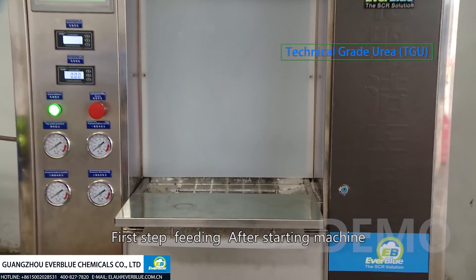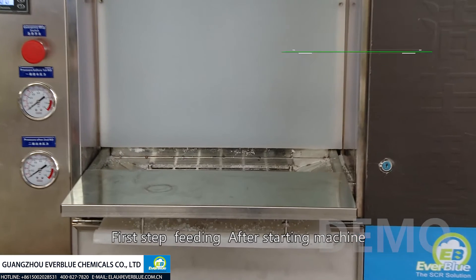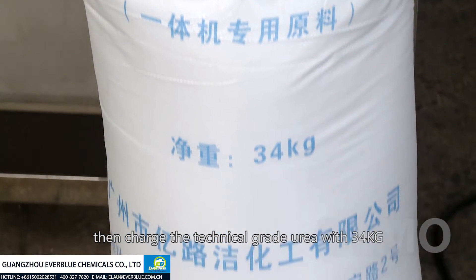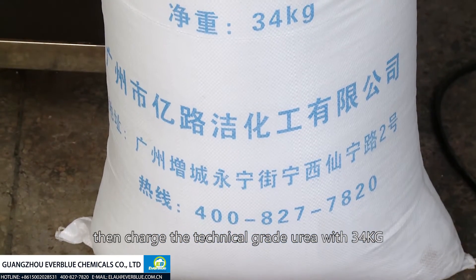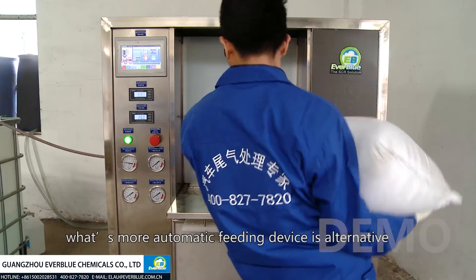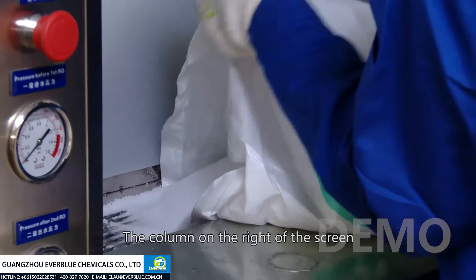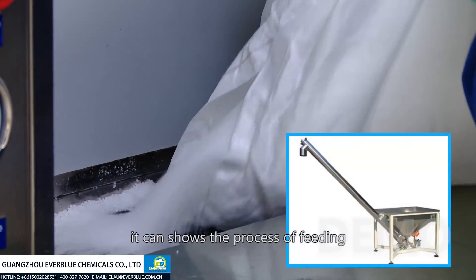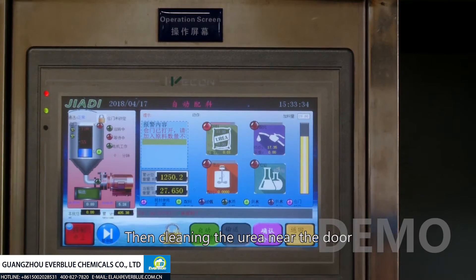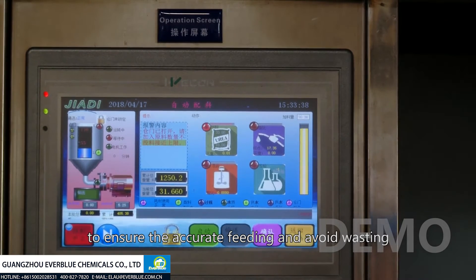First step: feeding. After starting the machine, the feeding door unlocks by itself. Charge the technical grade urea with 22 to 23 kilograms. An automatic feeding device is also available as an option. The column on the right of the screen shows the process of feeding, then cleaning the urea near the door to ensure accurate feeding and avoid waste.